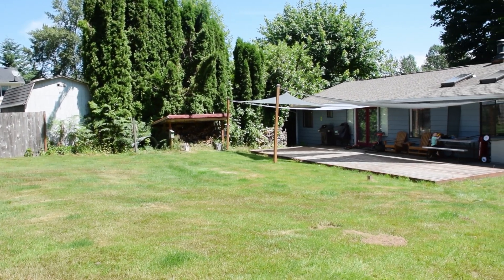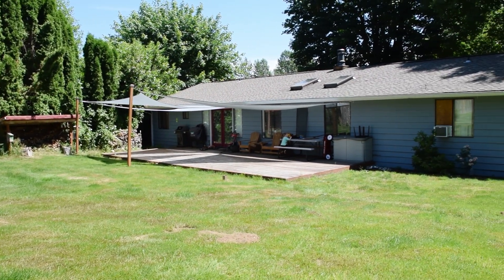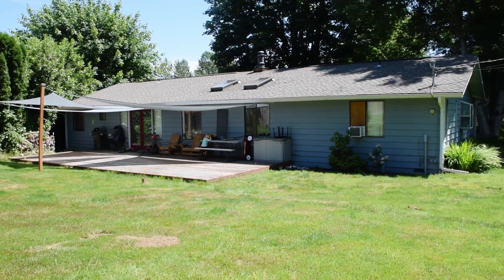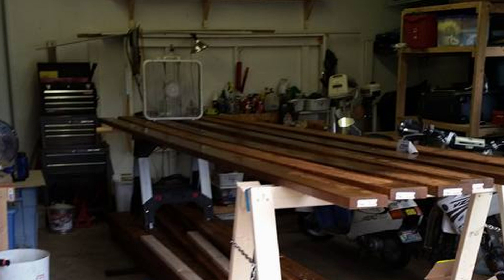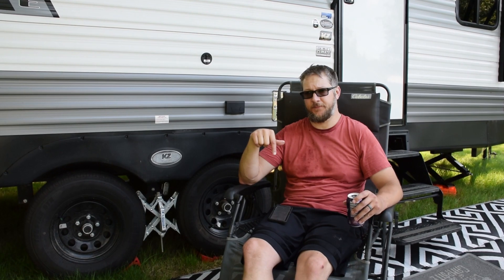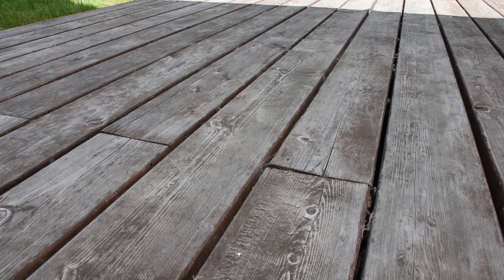I rebuilt this deck in 2016. By rebuild, I mean I took all of the top boards off and replaced them. When I did, I stained them on all four sides and laid them down with the Craig deck jig — it spaces them out and you drill in from the sides.